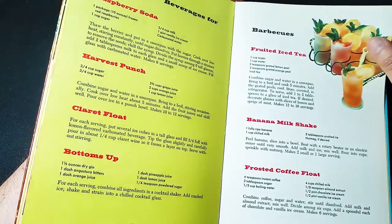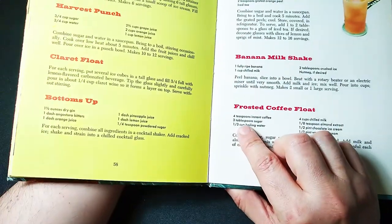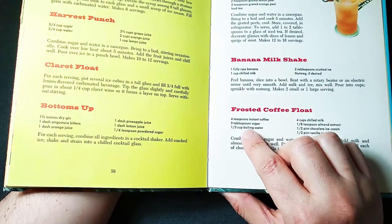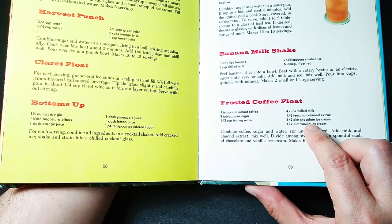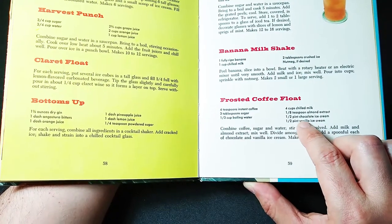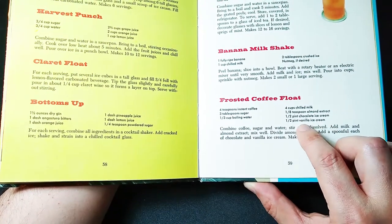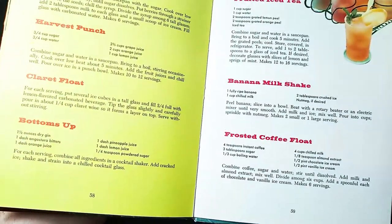Fruit iced tea. Banana milkshake. Frosted coffee float — I've been getting so much into coffee, let's see this one. Four teaspoons of instant coffee, three tablespoons of sugar, one third cup boiling water, four cups chilled milk, one eighth teaspoon almond extract, a one half pint of chocolate ice cream and vanilla ice cream. Oh, I could go for this — coffee delectability.